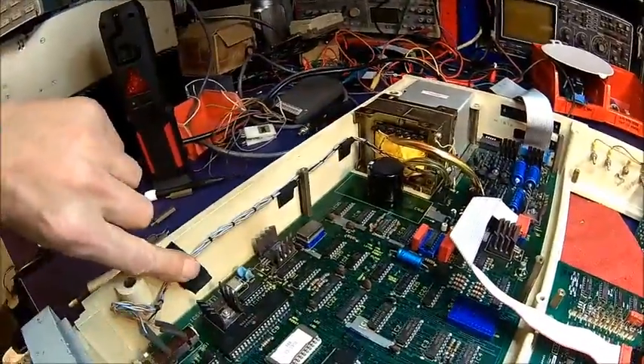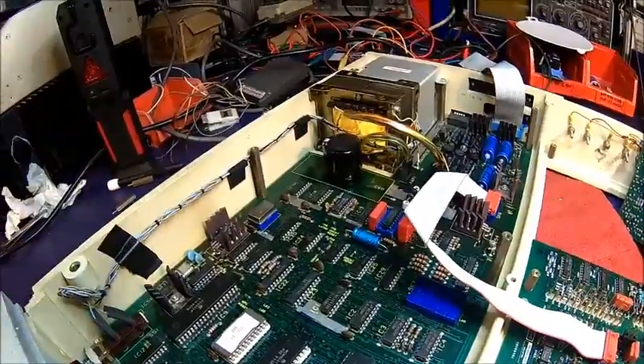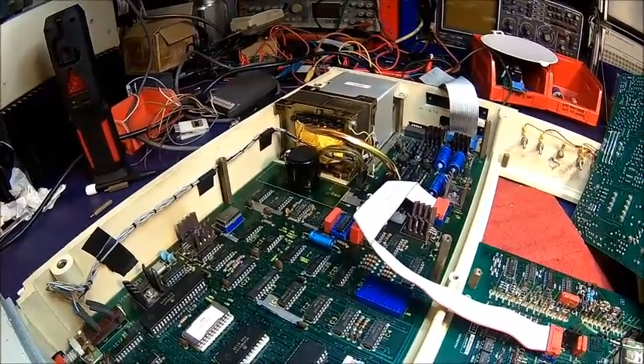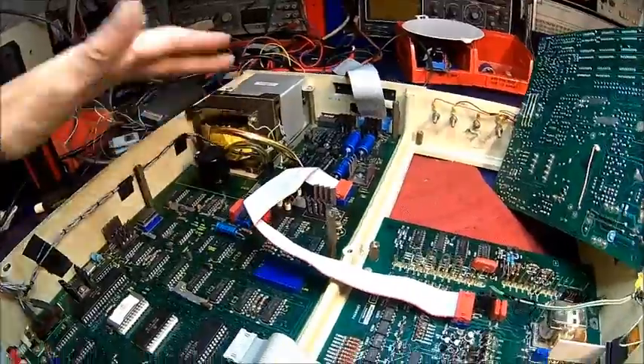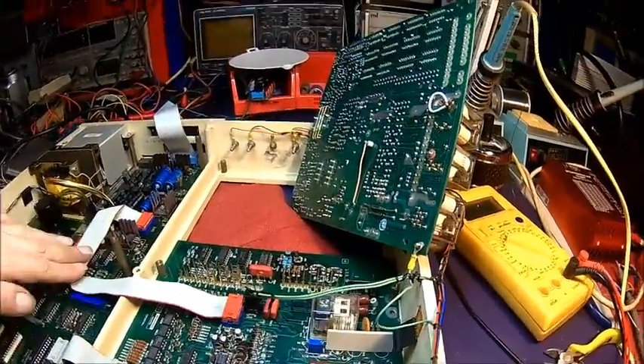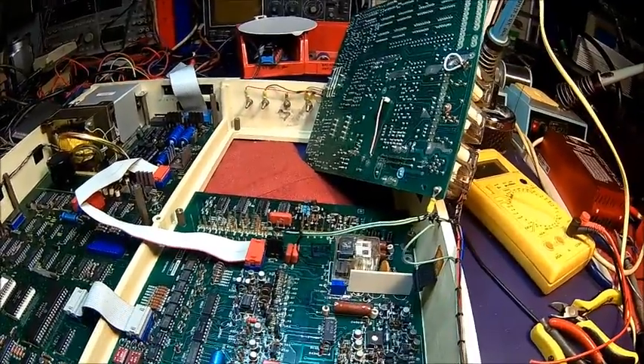It's important to keep those wires away because that is mains voltage — you don't want that near the low-voltage side. That's switched to the transformer. All the wires are back — let's put that board back and then put it all back together.